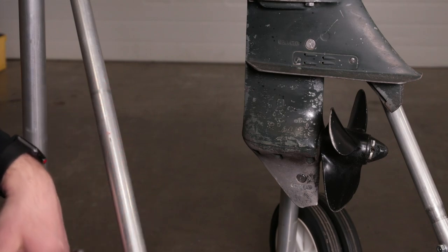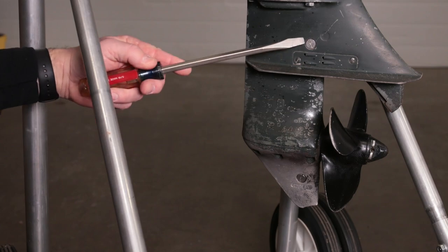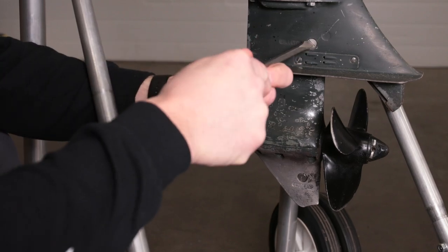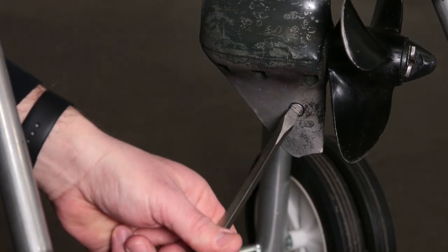Locate the drain plug and the vent plug. In this case, the drain plug is located here, and the vent oil level plug is here. What you want to do is loosen the vent plug, then move down to the drain plug and remove that.